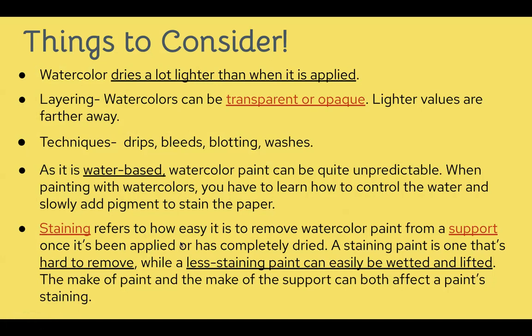Staining refers to how we can easily remove watercolor paint from a support — the support being our paper. Once it's been applied and completely dries, once you put down pigment you're never going to get it fully back up — you'll get a transparent color. If you do a wet stroke and quickly pick it up with a paper towel, it'll be more transparent. Conversely, if you want a more opaque color, the staining would be more dense — you'd want more pigment in your water to stain the paper darker. Keep that in mind especially as we move on to India inks.